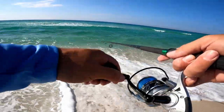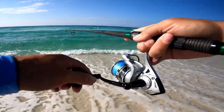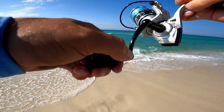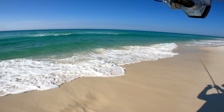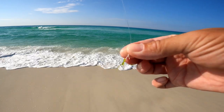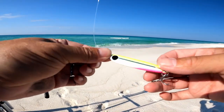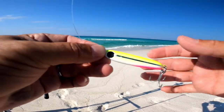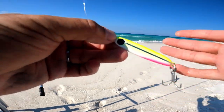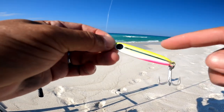Something's bumping the lure — I just saw a shark zooming. That was a shark 100%. Lost the lure. Back in business — went with a brighter color now that the sun's up. The darker colors apparently work better in low-light conditions according to Salt Strong. Now that the sun's come up, I'm going with a lighter color.